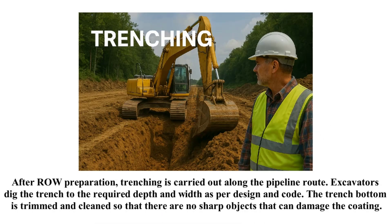After ROW preparation, trenching is carried out along the pipeline route. Excavators dig the trench to the required depth and width as per design and code. The trench bottom is trimmed and cleaned so that there are no sharp objects that can damage the coating.